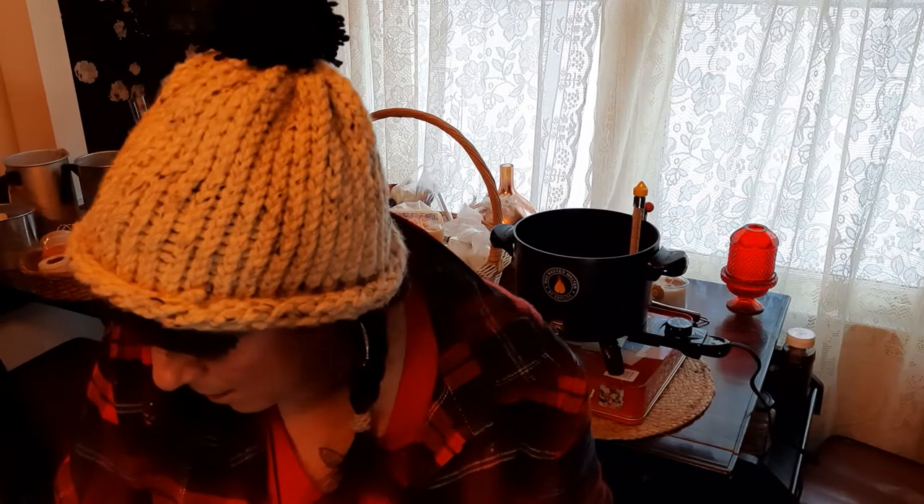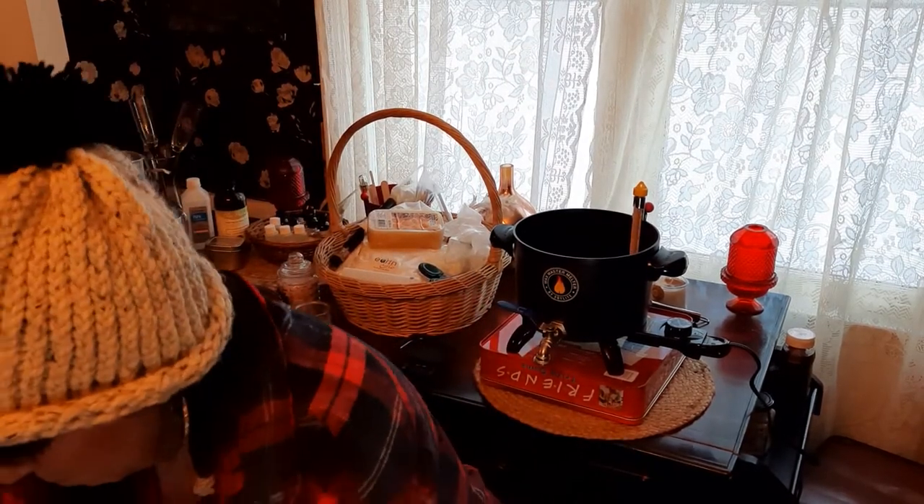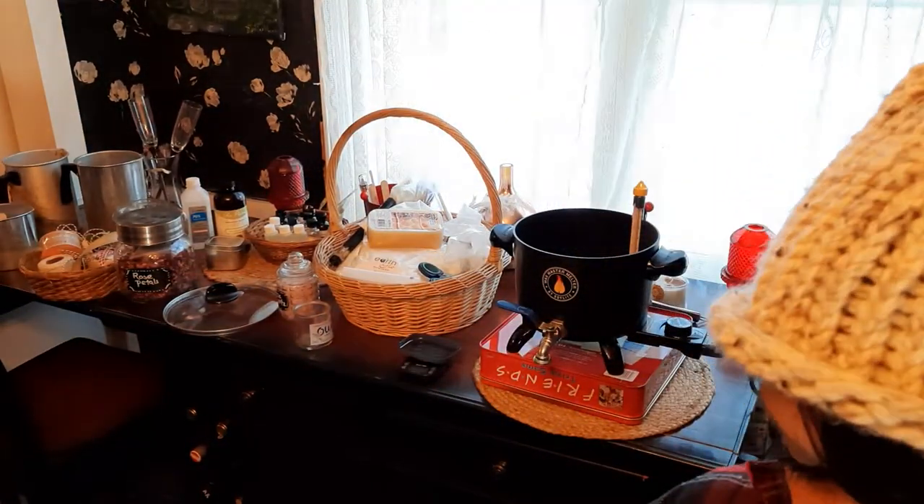We're going to put this tray of jars in the oven to let them warm up. Imbolc is celebrated in Ireland, Scotland, and the Isle of Man. It commemorates the midpoint between the winter solstice and the spring equinox. That means we're halfway there — that's why we're celebrating light. The days are getting lighter.